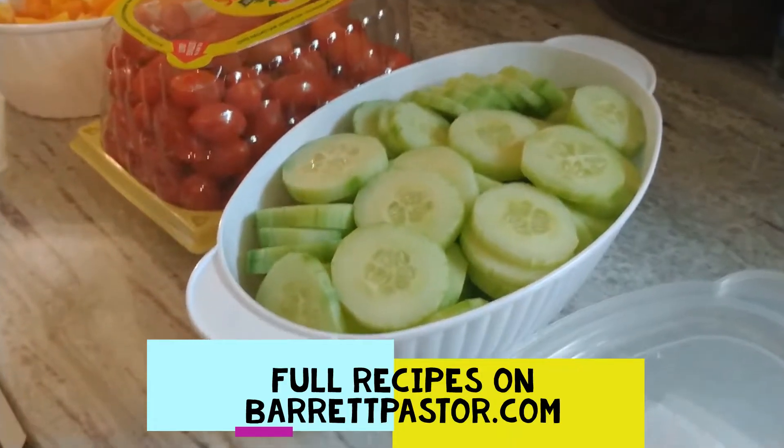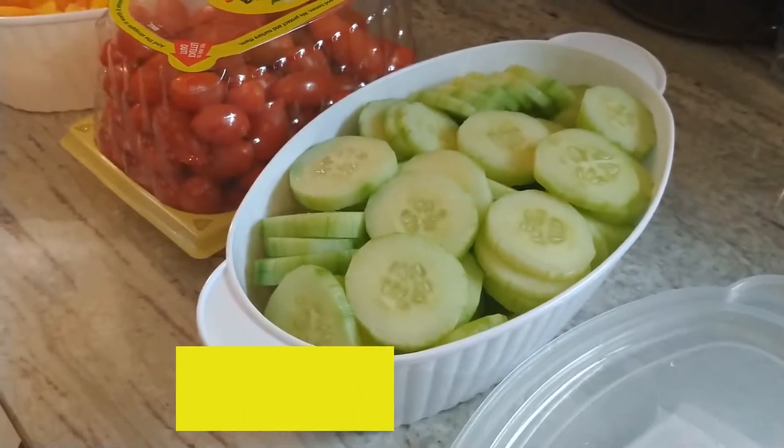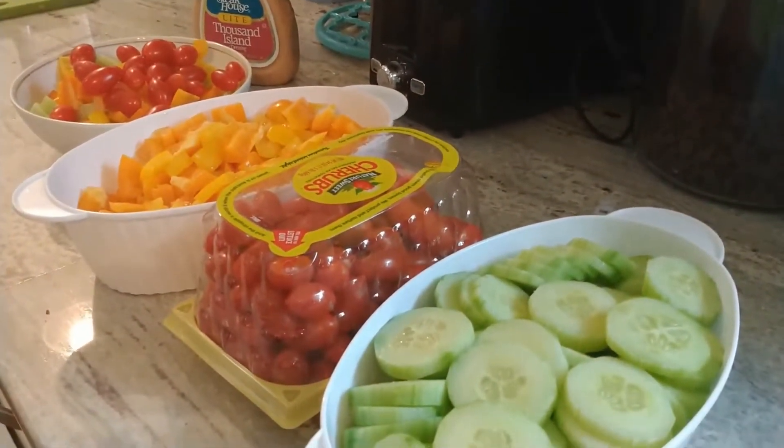We have a lot of new people so I thought I would show you guys - I talk about Kevin's chop chop salad a lot and I get a lot of questions on what is that and how does he make it.